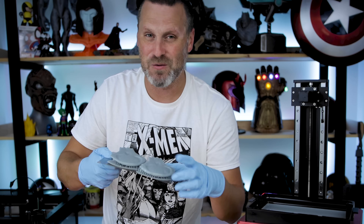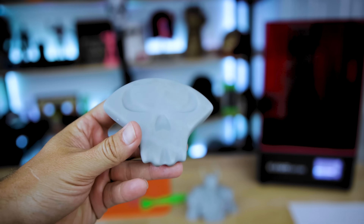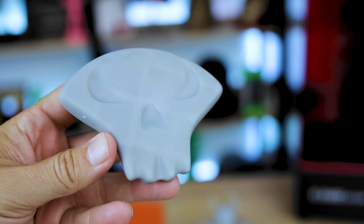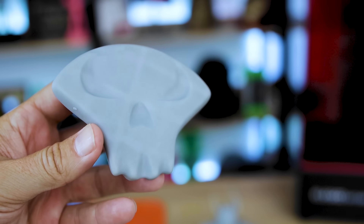I happened to be doing a number of prints on the Wham Bam Flex plates on the Elgu Saturn when this was all going on, and I decided to take a look at some of the prints. After I made that post, I could see on some of my prints — more specifically the Spawn Skull, which I designed on iPad — there is a definitive grid pattern that you can see. It's a reflective grid pattern that comes from the screen array on the Elgu Saturn.